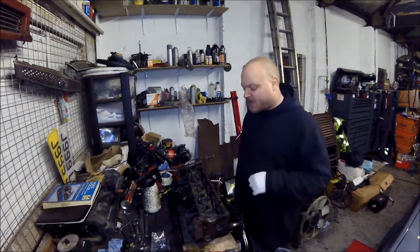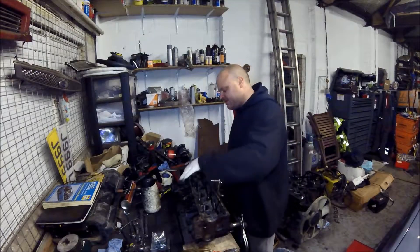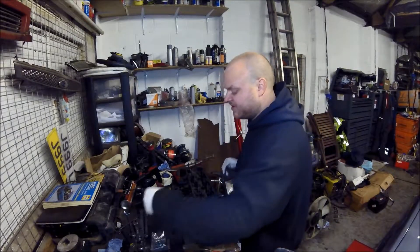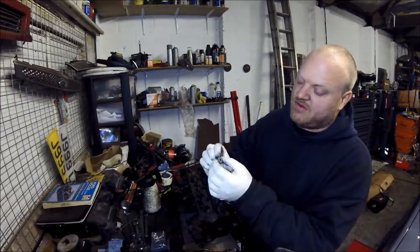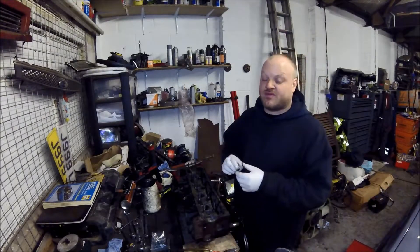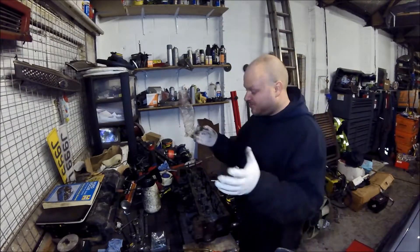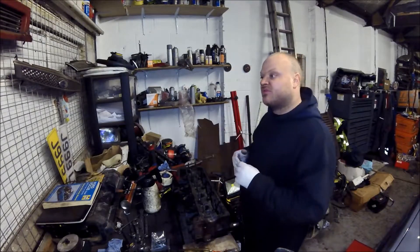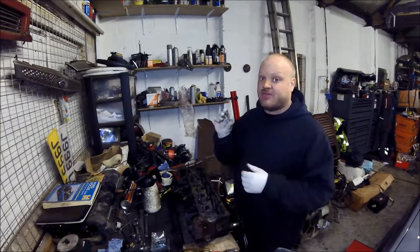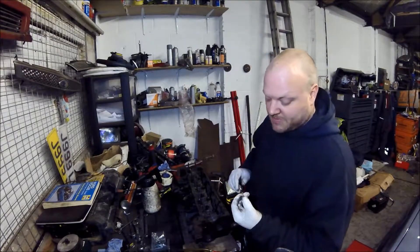Now it's time for reassembly. First things first: cleanliness is very important when doing any engine work — the cleaner the better. We've got to put our valve stem seals in. These come in varying shapes and sizes and two different colours. On 16-valve heads like the ZTec you get green ones and red ones — eight of each. One colour is inlet and one is exhaust. The greens are for inlet because they're for lower temperature, and the reds are for exhaust due to higher temperature.